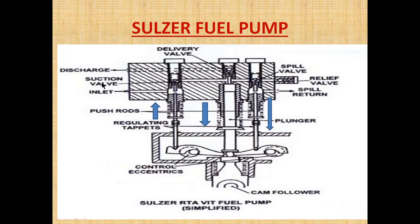As you can see, oil is coming from the supply and it will come to the area of the plunger. When the suction valve is lifted, this lifting of the suction valve is controlled by the push rod, which is activated by the control lever.